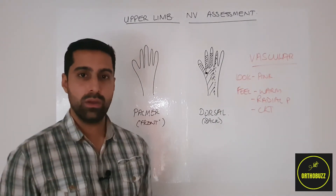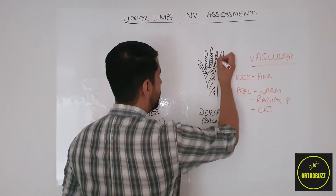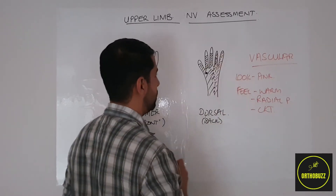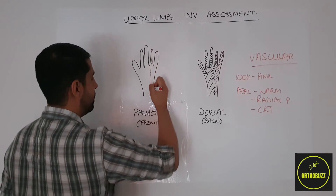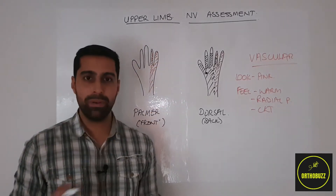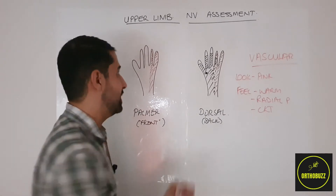Moving on to the ulnar nerve. This supplies one and a half fingers on the dorsal aspect — so that's the little finger and half of the ring finger — as well as one and a half fingers on the palmar aspect of the hand. A place to unambiguously test the ulnar nerve would be the little finger.